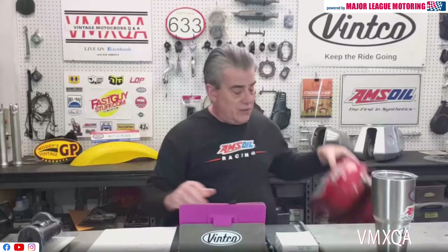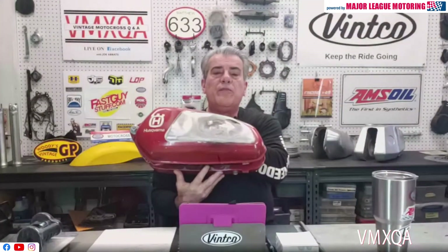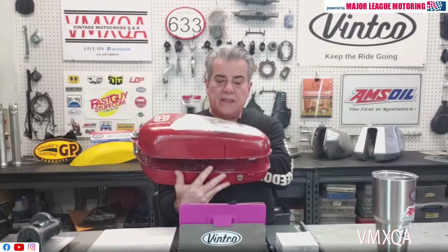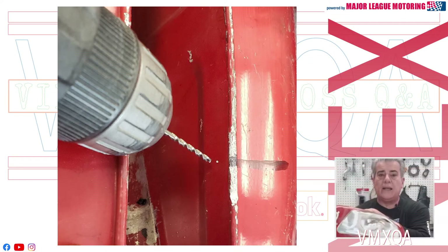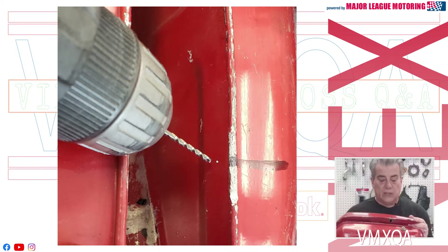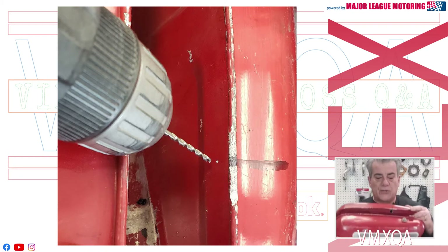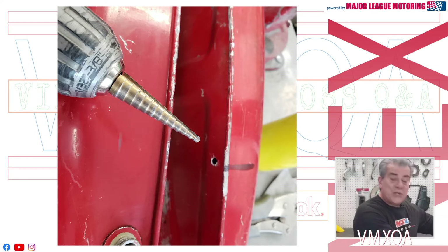I was working on a Husqvarna tank earlier this week, and this is the tank right here. We put together a video that's going to show you a little bit more about how we got this dent to the point that it's at — we were using heat on it and a special pry bar that we had made. I'm going to share this information with you right now to give you an idea of how you can tackle something like an aluminum tank.